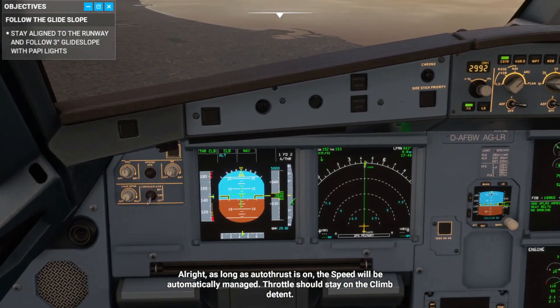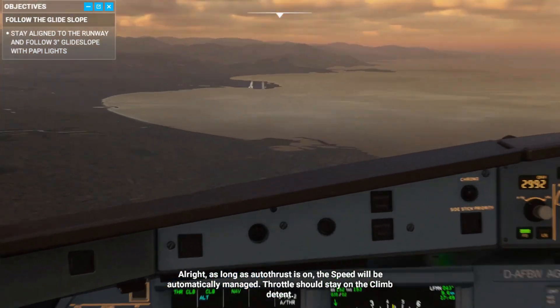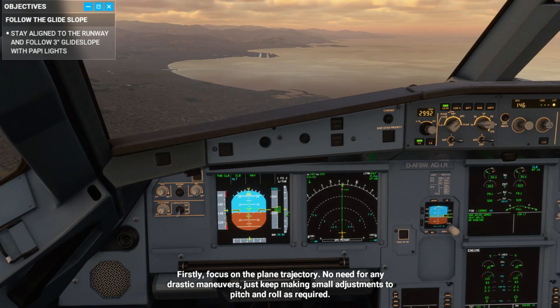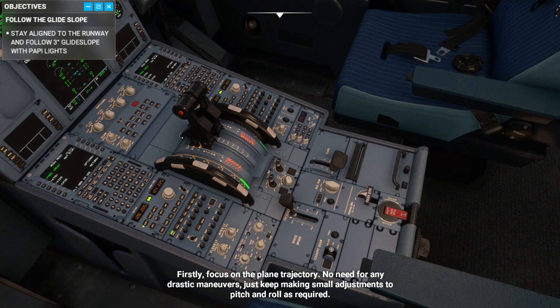As long as autothrust is on, the speed will be automatically managed. Throttle should stay on the climb detent. First, focus on the plane's trajectory — no need for any drastic maneuvers. Just keep making small adjustments to pitch and roll as required.